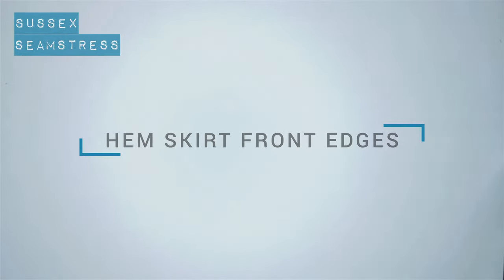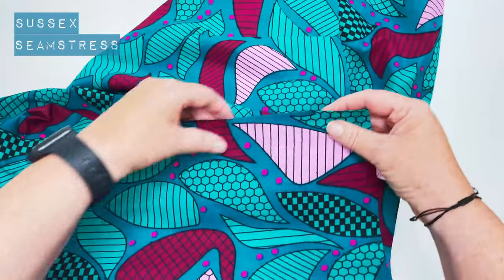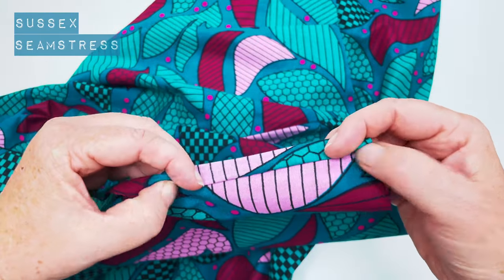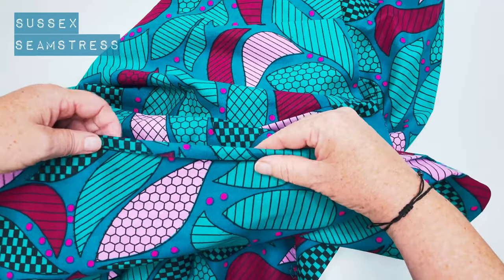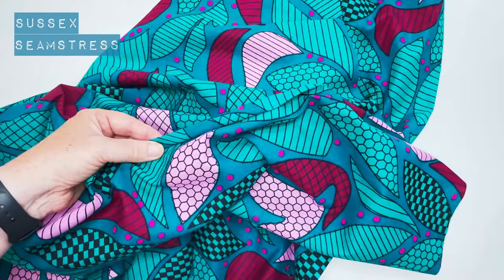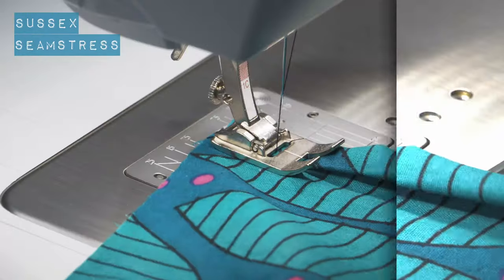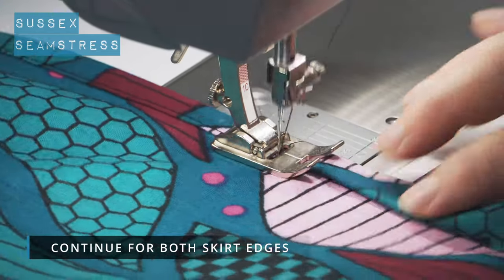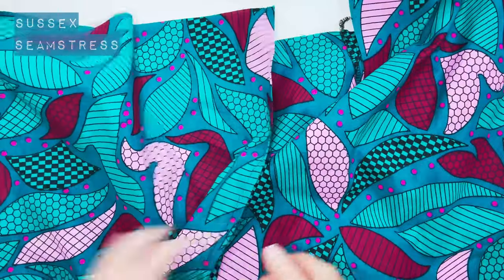Now we're going to do the skirt front edges — the edges that lead from the waist vertically down to the hem. I'm going to fold these a centimeter in and then another centimeter. It might be helpful to press these before you stitch them. Do this on both front skirt panels to finish that edge nicely. Nicely hemmed — give them a press. Job done.